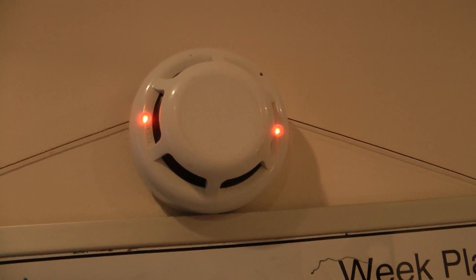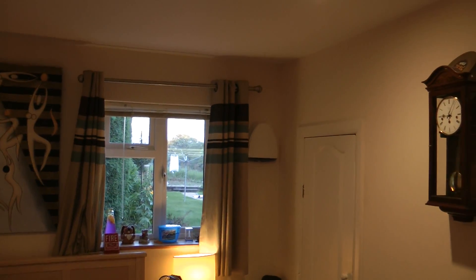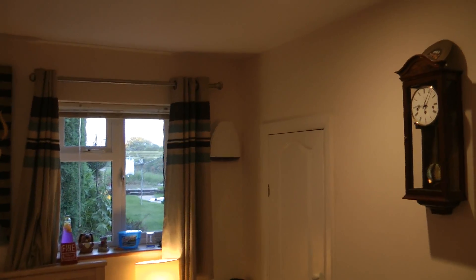I'm going to now start the system test and I shall start with the heat detector. You can see the two LED lights are on and as you can probably tell the sounder isn't as loud as when I tested it a minute ago.